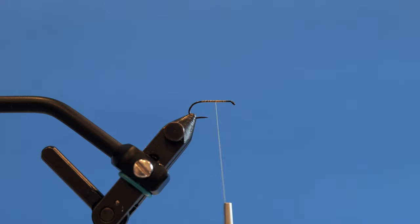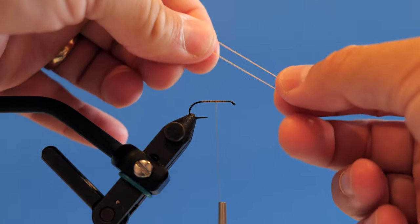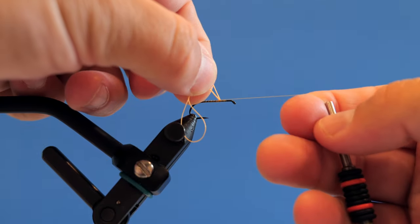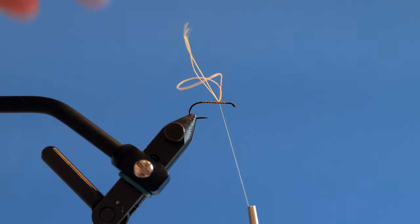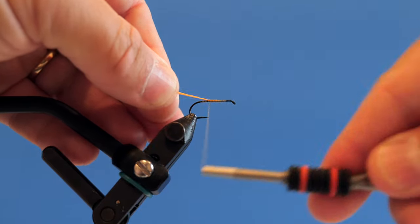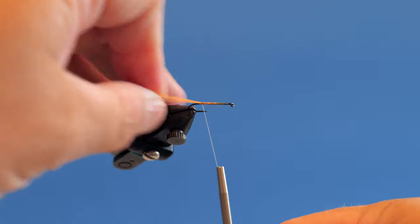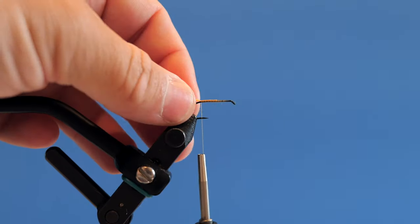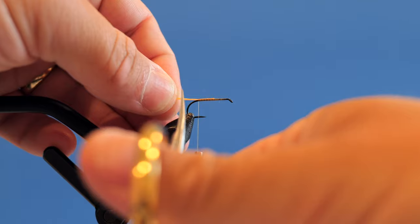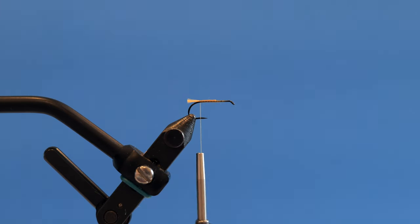I'm going to stop right about at the two-thirds mark and grab a piece of Glow Bright. I'm going to double that over and wrap it around my thread so now I have four strands. I'll capture it on top — two strands on each side — fold it over and pull all the way back so those four strands form the tail. This is a little hot spot. I trim it real short so it's just a tiny hot spot tag.